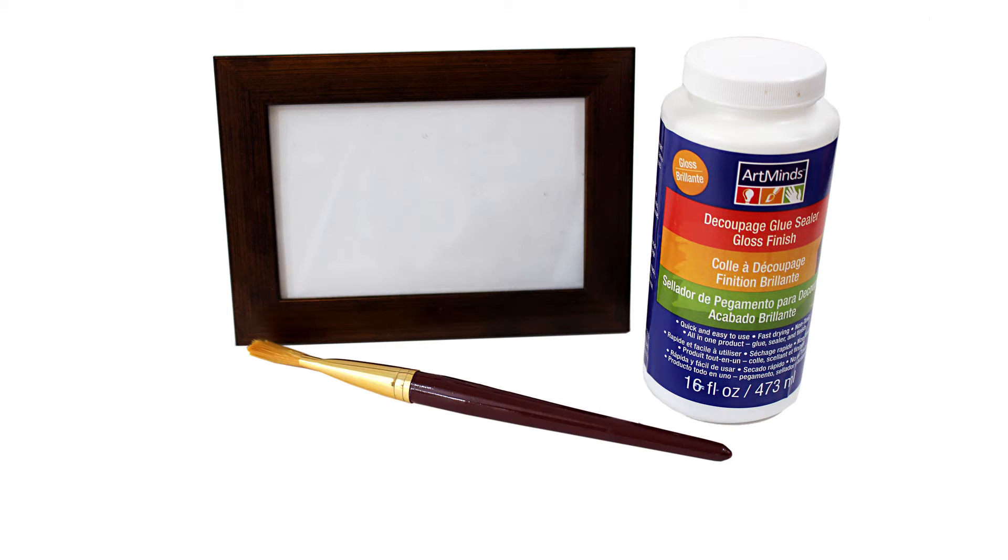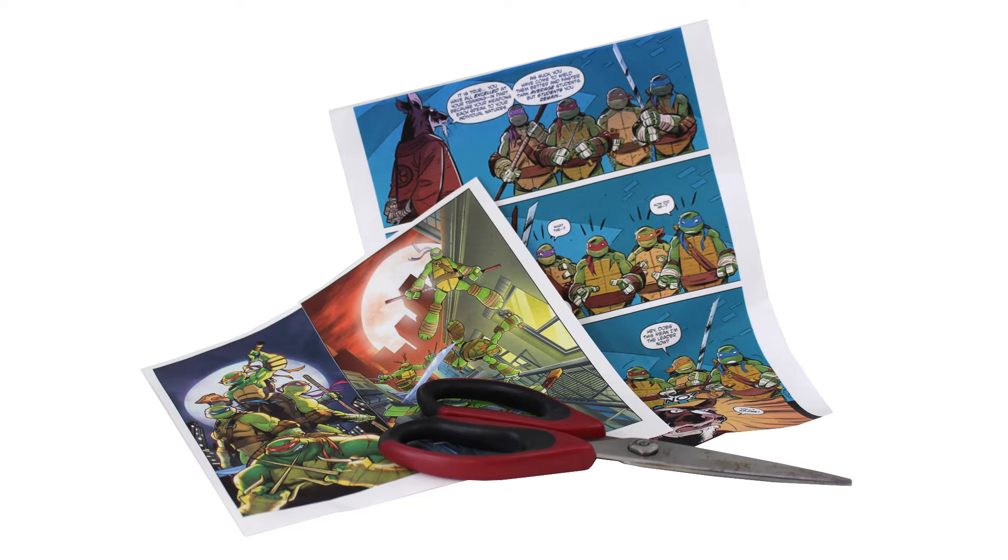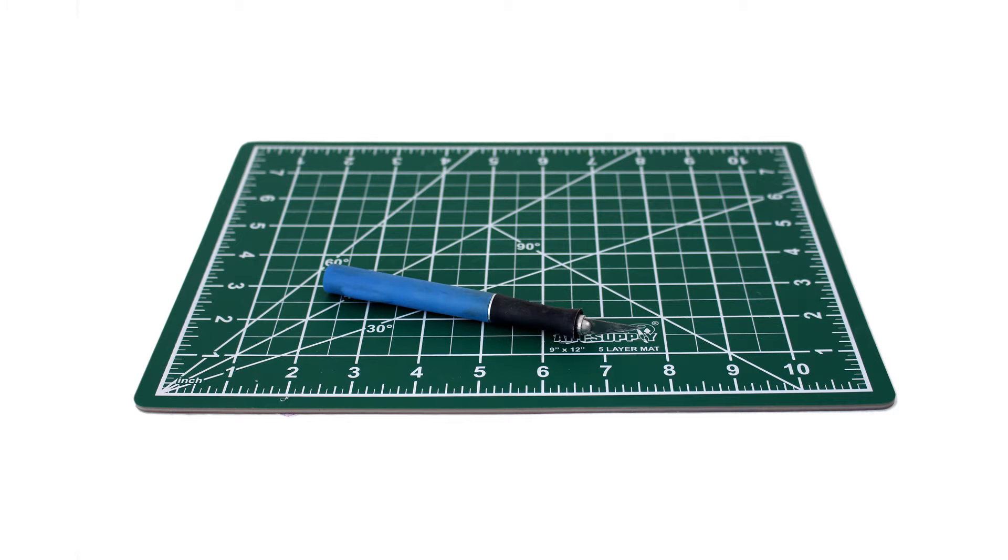You will need a frame, decoupage sealer, and a paintbrush. Scissors and Teenage Mutant Ninja Turtles artwork printed out on regular paper. A cutting mat and exacto knife.